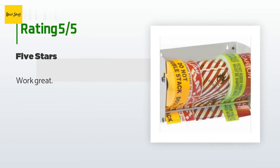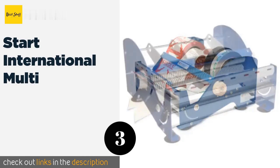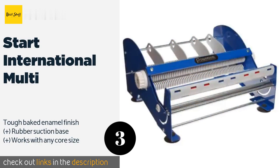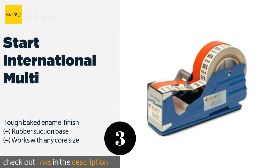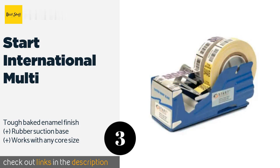The next product on our list is the Start International Multi. If you've got several rolls that need dispensing, you might find the Start International Multi to be perfect, thanks to its ability to hold as many cylinders as you can fit into its 12-inch width. The included dividers keep everything operating smoothly. This product is available on Amazon for $86 — check out the link in the YouTube description below.